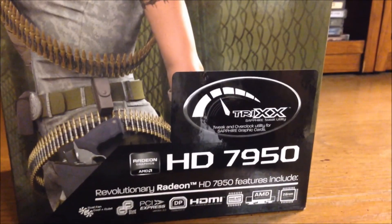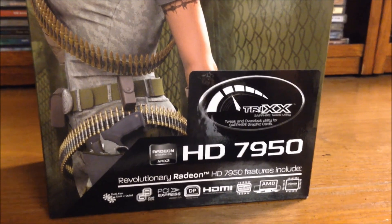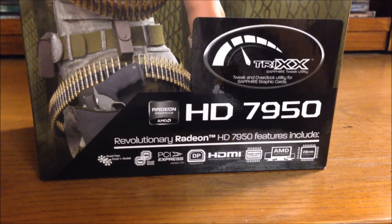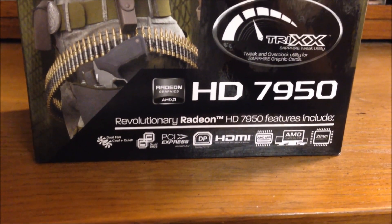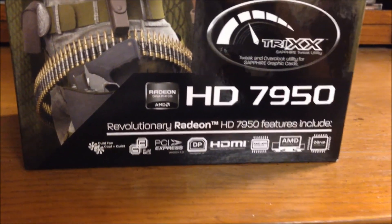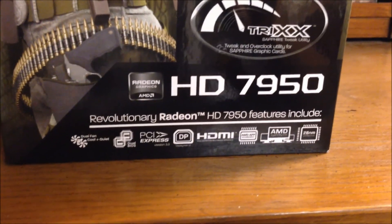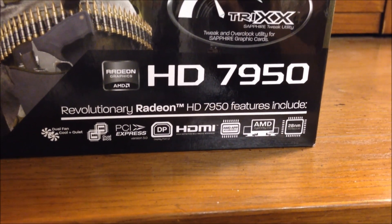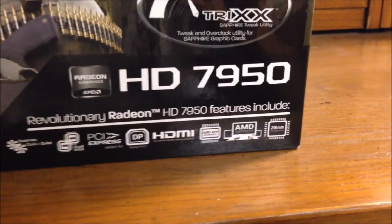Moving down here, we got the Trixx, which is Sapphire's overclocking utility that you can use. And here we have some more HD 7950 branding. The Revolutionaire Radeon HD 7950 features include Dual Fan Cool and Quiet, Dual BIOS, PCI Express version 3.0, HDMI, AMD App Acceleration, and AMD Eyefinity 2.0. This card is based off the 28 nanometer architecture.